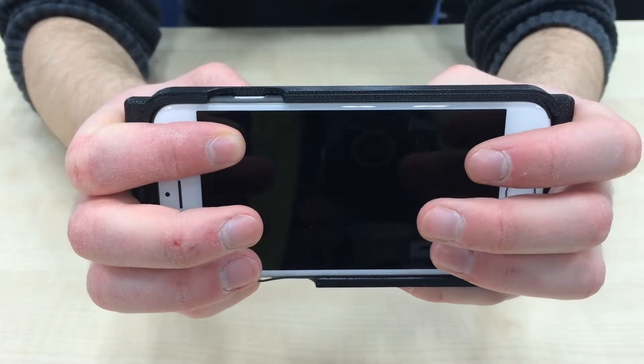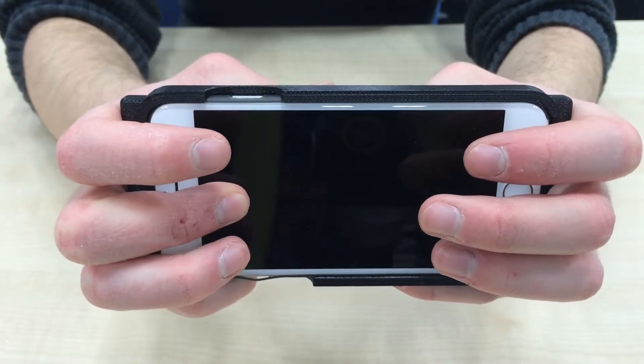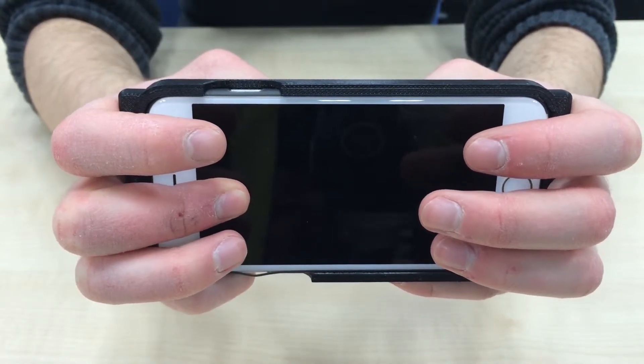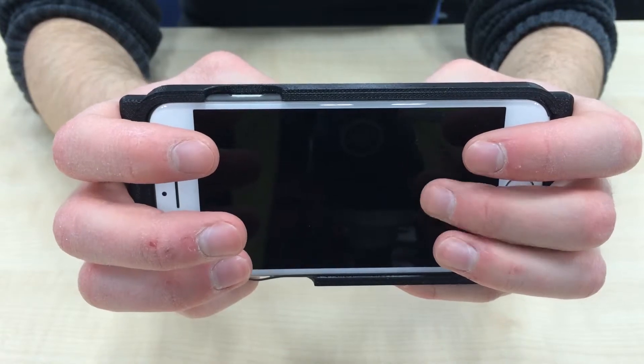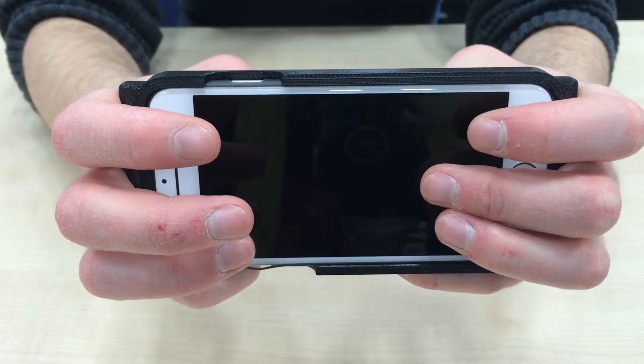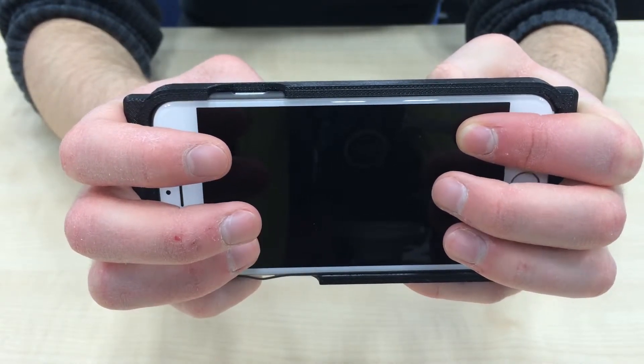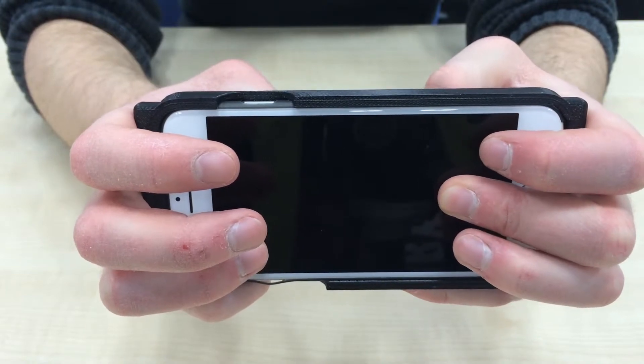BackExpress changes this. It lets you apply pressure with individual fingers at the back of the device to enter a momentary quasi-mode for the interaction with your thumbs at the front, as long as you apply that pressure. Different fingers and different pressure levels can switch to different modes, enabling a whole range of applications that make working with smartphones easier.